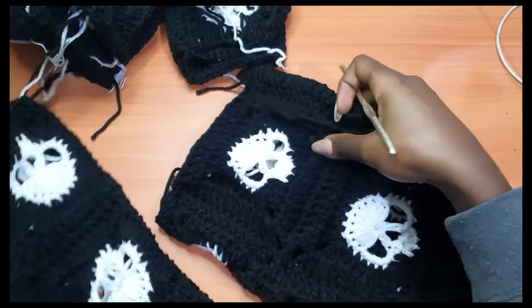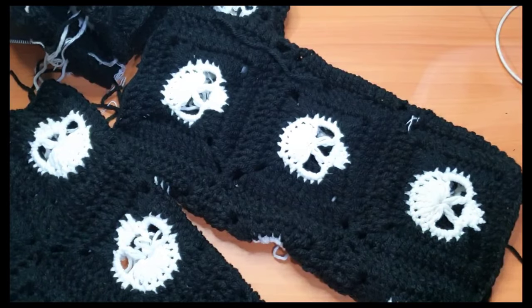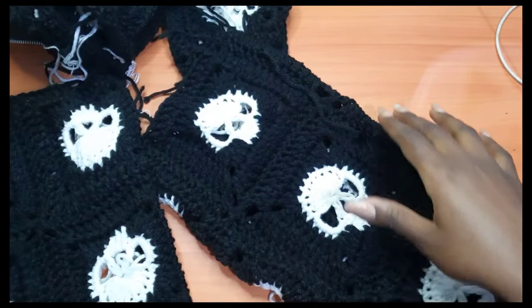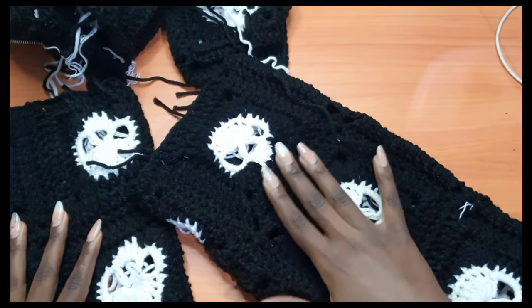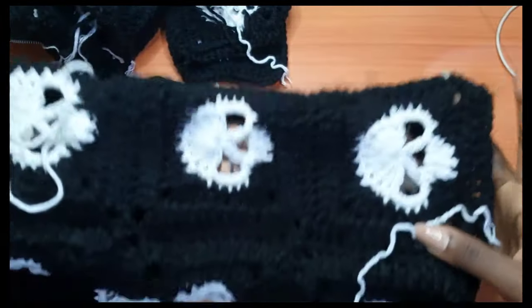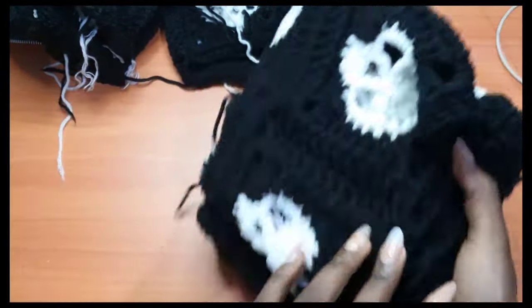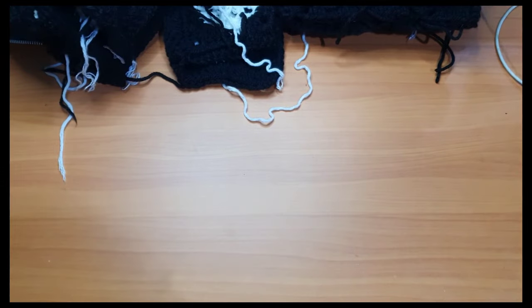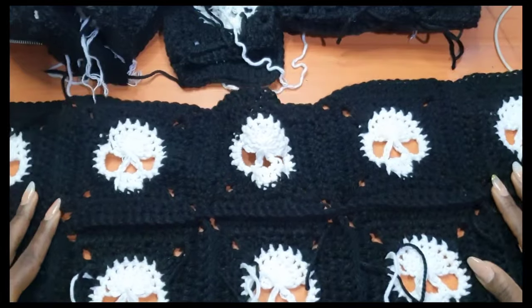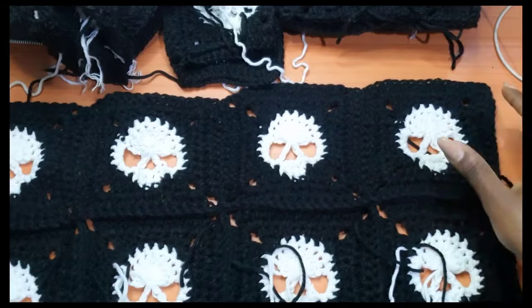I'm done with the second sleeve. The lighting is a bit of a challenge right now — one light is providing light at the moment. This is what the sleeve looks like. Now we're going to the main body of the sweater, starting with the back panel. For the back panel, I did five by three. If you want your sweater a bit longer, you can do five by four.